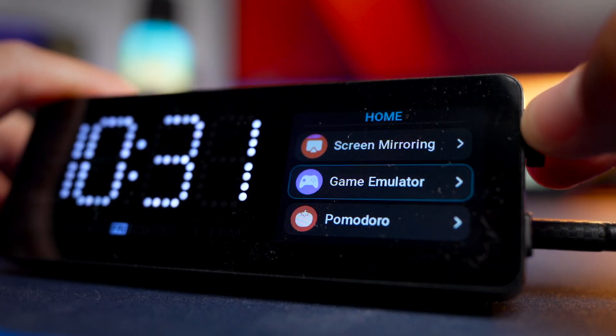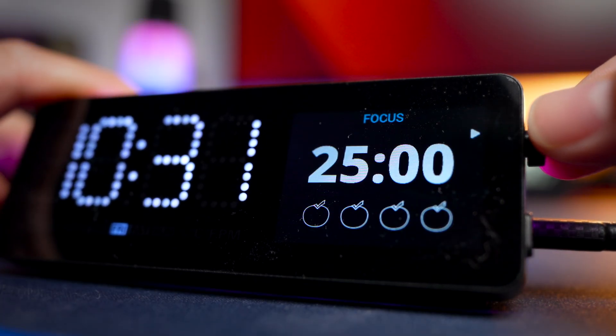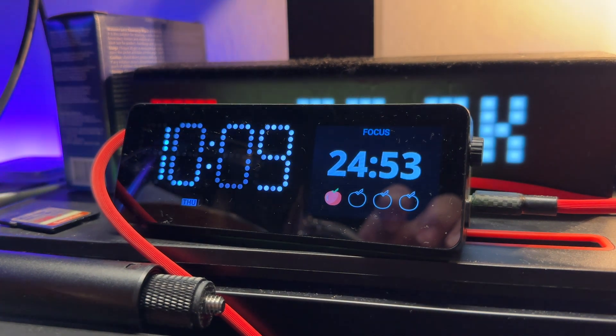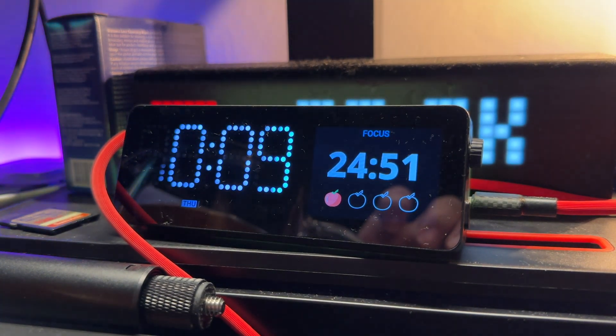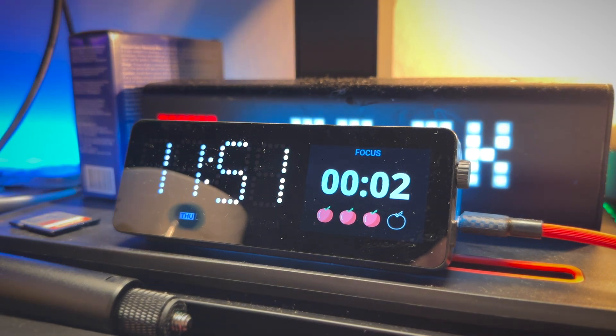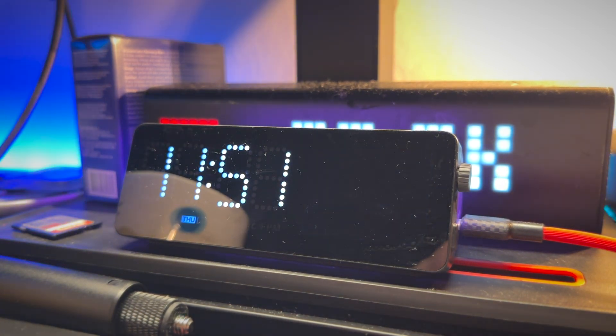The next app is the Pomodoro timer. It gives you a focus timer of about 25 minutes and then a five-minute break timer so you can take a break between work. I find it very useful because it's sitting right in front of me — I can just click it to start the timer, focus on my work, and know when and how long to take breaks.